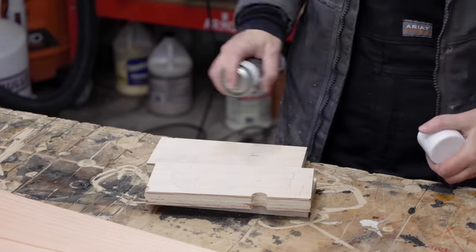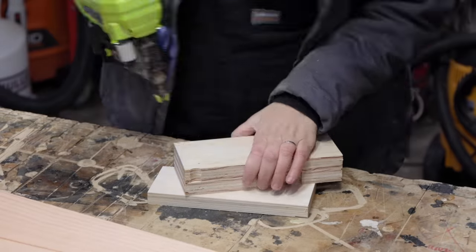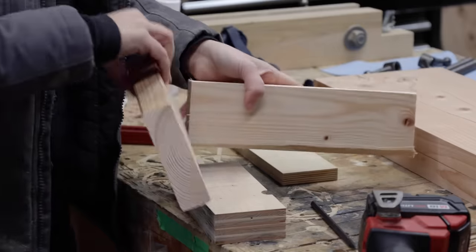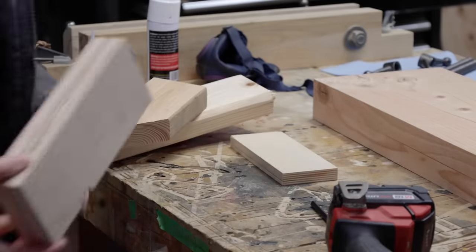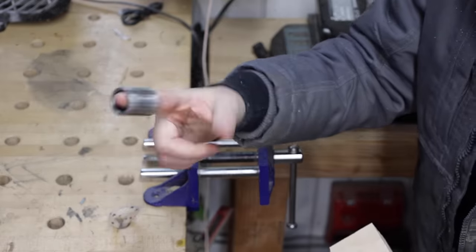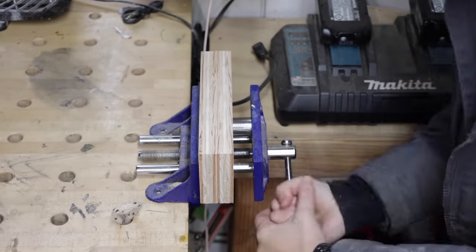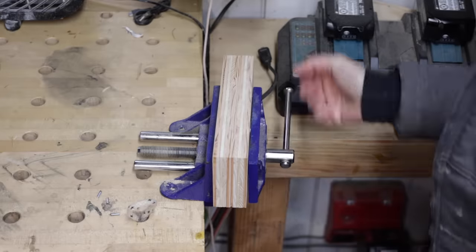I took three pieces of scrap plywood and laminated only two of them to create the base of the jig, using CA glue and brads to hold them together. I marked the center of that base and also marked two inches from the edge. I drilled a one-inch hole on the drill press so I could fit a metal bushing in there — this protects the jig and helps drill straighter holes. I'll need this jig later for the sides as well.